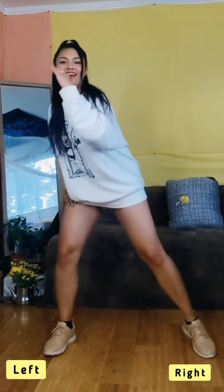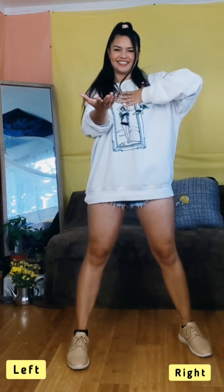From the top, we go 1, 2, 3, 4, 5, 6, 7, 8. Good job.